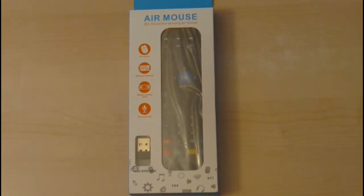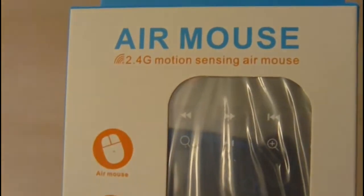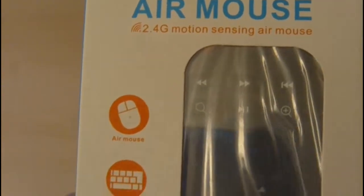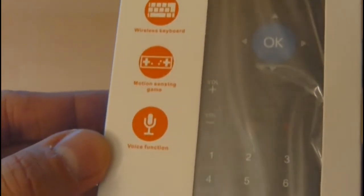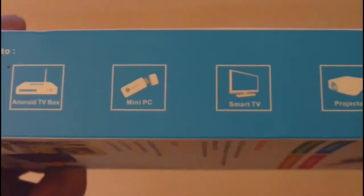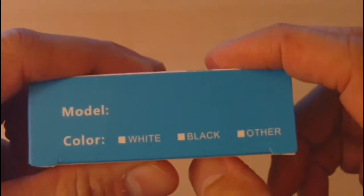Hello viewers, welcome. In this video we'll be showing you how you can get the best TV experience from your Android TV stick, TV box, or smart TV. What we're showing you is an air mouse — a 2.4 gigahertz motion-sensing air mouse. It has your usual features: mouse, keyboard, motion-sensing, game mode, and voice functionality. The remote works with Android TV sticks, TV boxes, smart TVs, and other devices like projectors and all-in-one PCs.